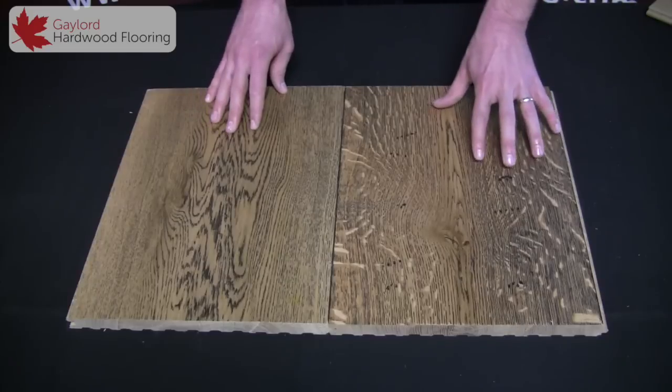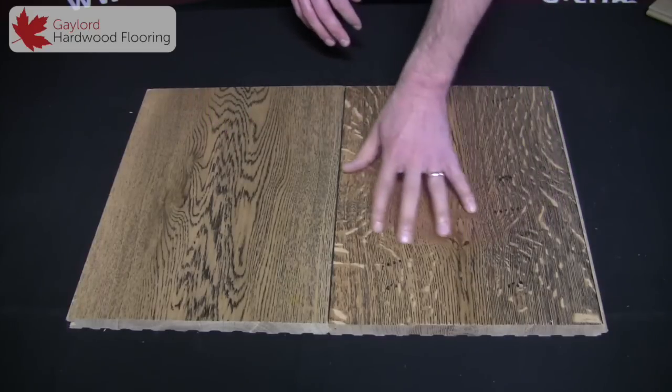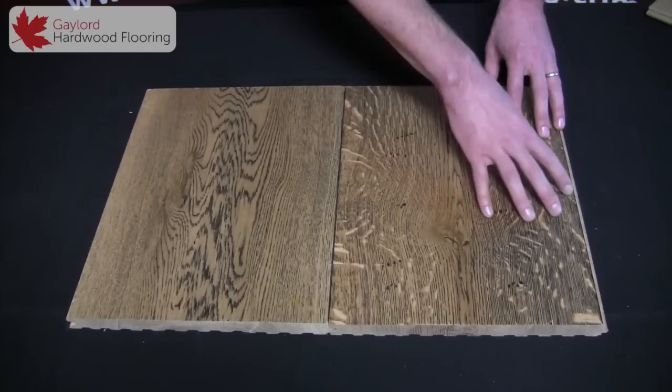This is a two-pass distress finish. It's wire brushed before it's stained black, giving it a little bit of texture and pulling out more of the grain.